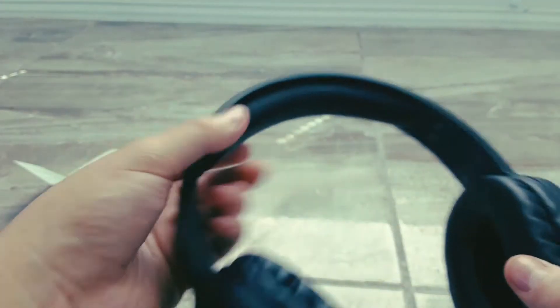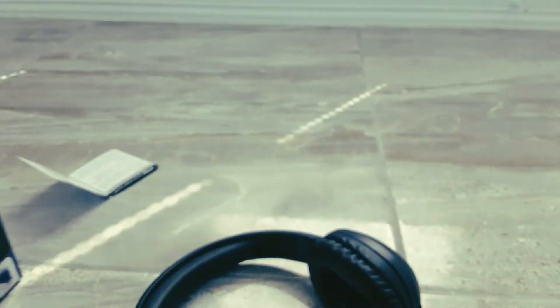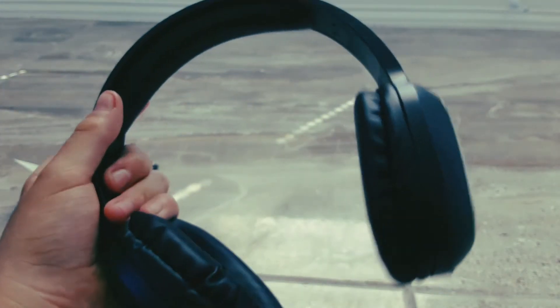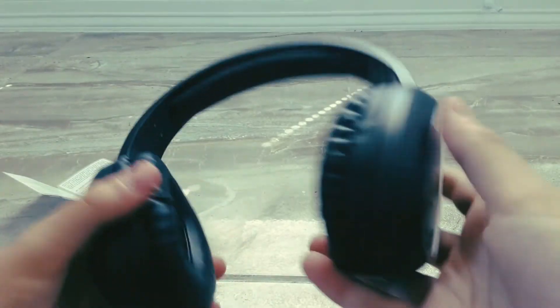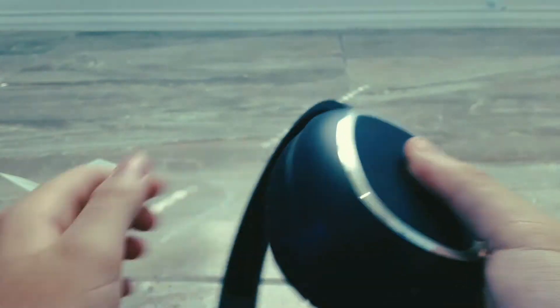These actually look nicer outside of the box, because on the box it looks like blue, and they're actually black. I like that — that's a nice color. I like the metal rim on the outside. It's pretty nice.